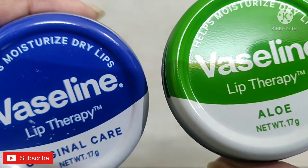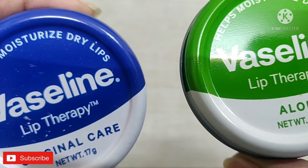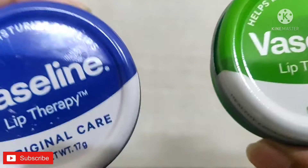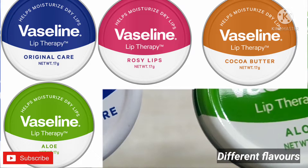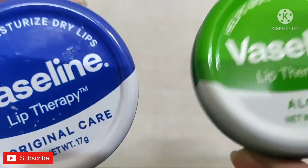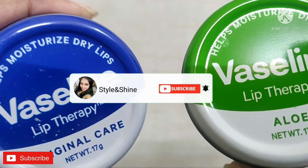Hey guys, welcome to my channel. So guys, as we know, winters are here and we all are juggling with chapped and dry lips. Here is the new Vaseline product launched by Vaseline, which comes in different flavors like the original care, aloe vera, rose, and even cocoa. But today I am going to review the original care and the aloe vera care.